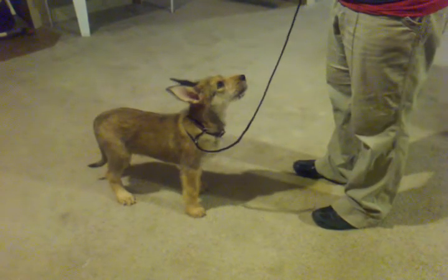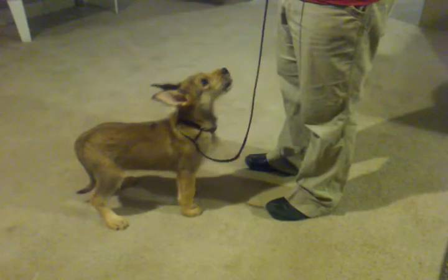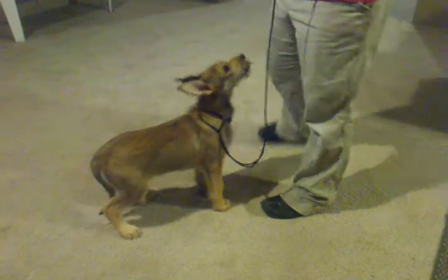The minute she looks at me — show — that's when I'm going to give her a treat. If she's looking at the ground, there's no treat for that, because we want her to know that looking at me is where it's at.